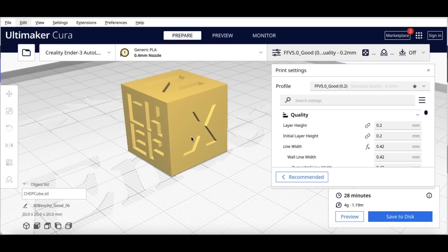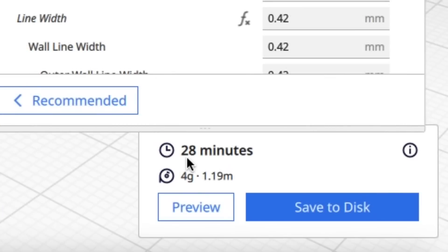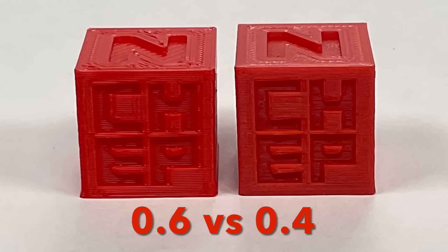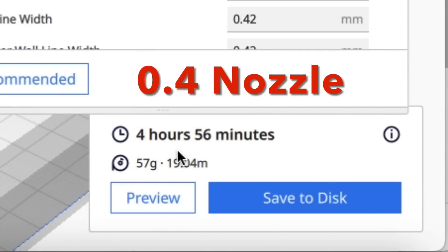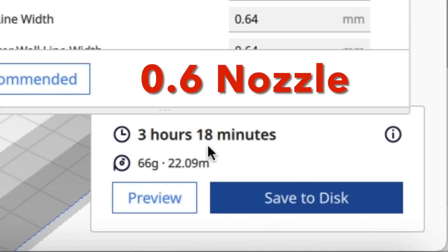Next I printed even smaller — a CHEP cube. With my 0.4 good profile at 0.2 layer height it takes 28 minutes; the 0.6 nozzle profile does it in 18 minutes. The letters are noticeably more rounded on the 0.6 nozzle. But for a 300% CHEP cube, the 0.4 takes almost 5 hours versus 3 hours 18 minutes with the 0.6.